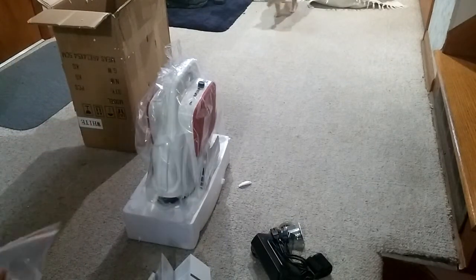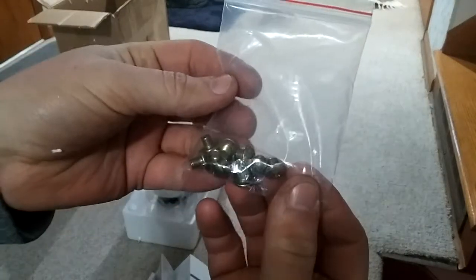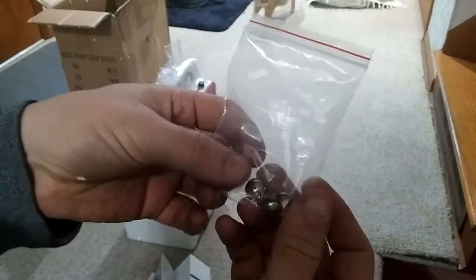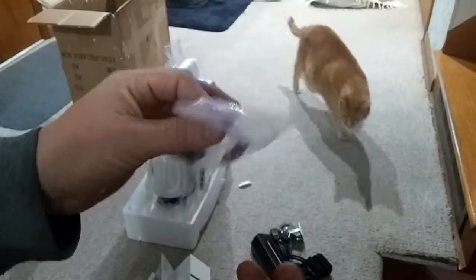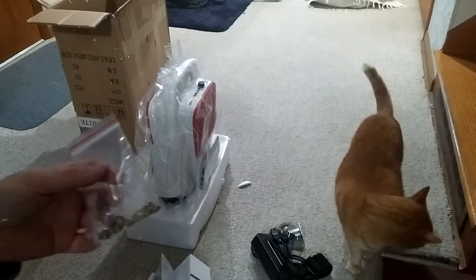Last are the screws that attach the training wheels to the foot decks on the unit. I'm not going to go over how to put those on in this video.